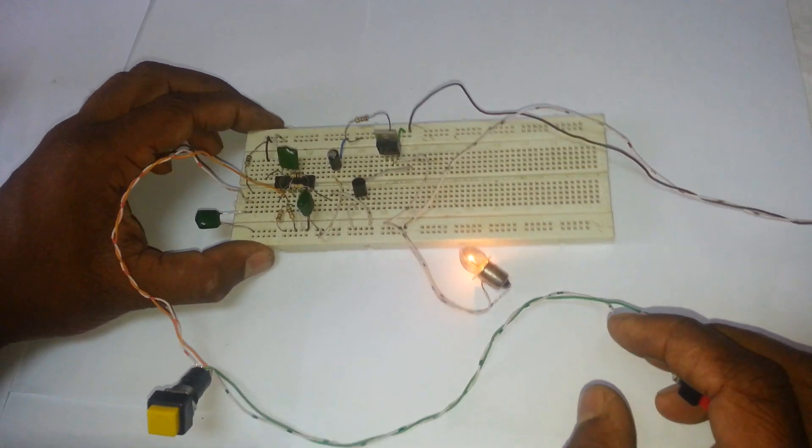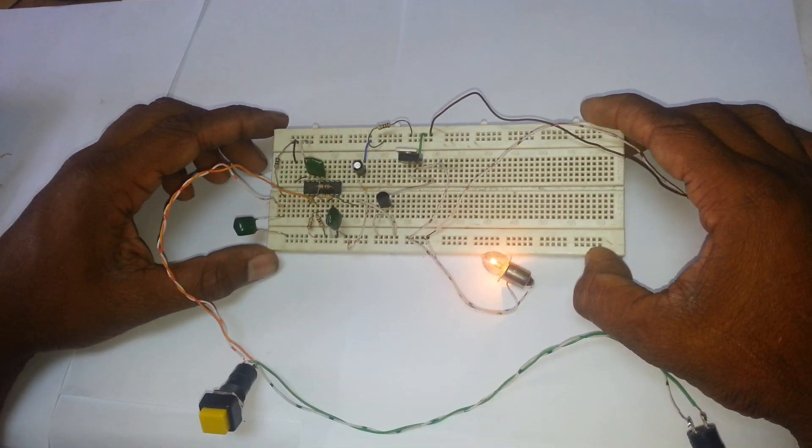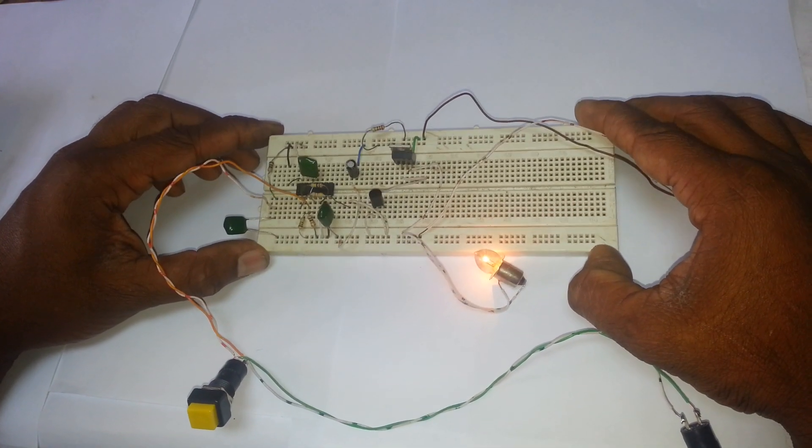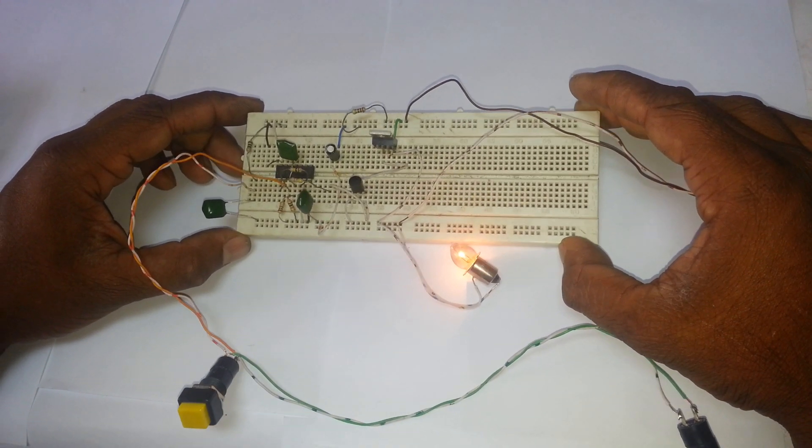Our circuit has many advantages. You can use this for metal chassis devices, and it also has very low standby current.